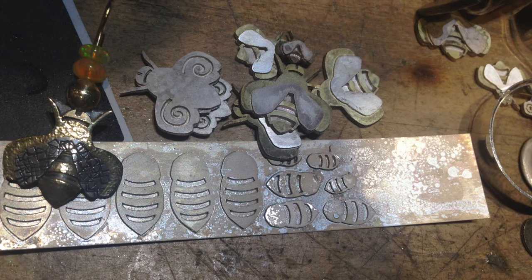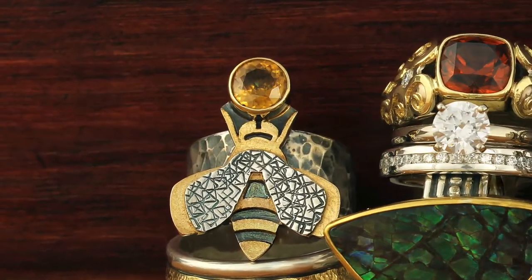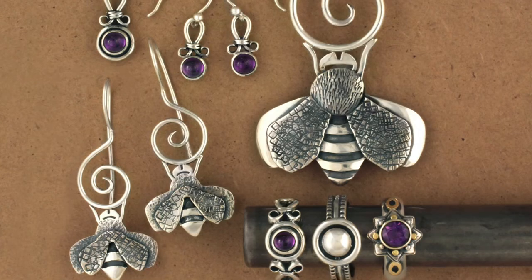We have the bee for our logo. Every single time I solder the bee on the back of a piece or stamp it in, I just feel really good about having that bee there. To make jewelry is really kind of hard work and you're working with gold, which is kind of like honey. I feel like the bees kind of represent what we do for me.